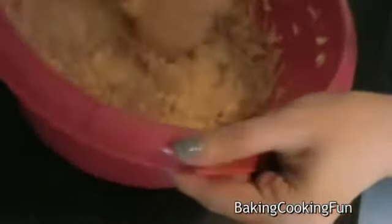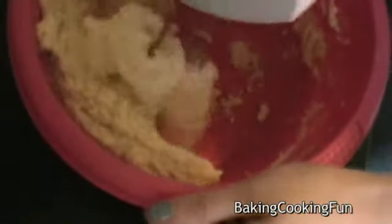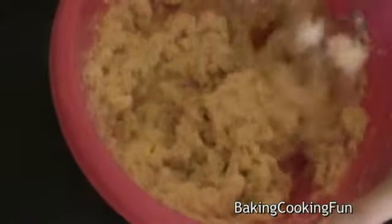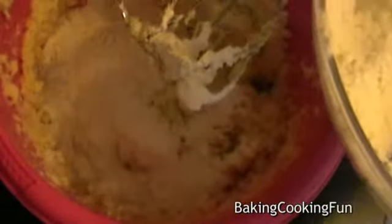Next you want to add in your eggs, and then also a little bit of salt, and mix that again until it's nice and creamy. Now you want to start adding in your flour — just do it little by little.